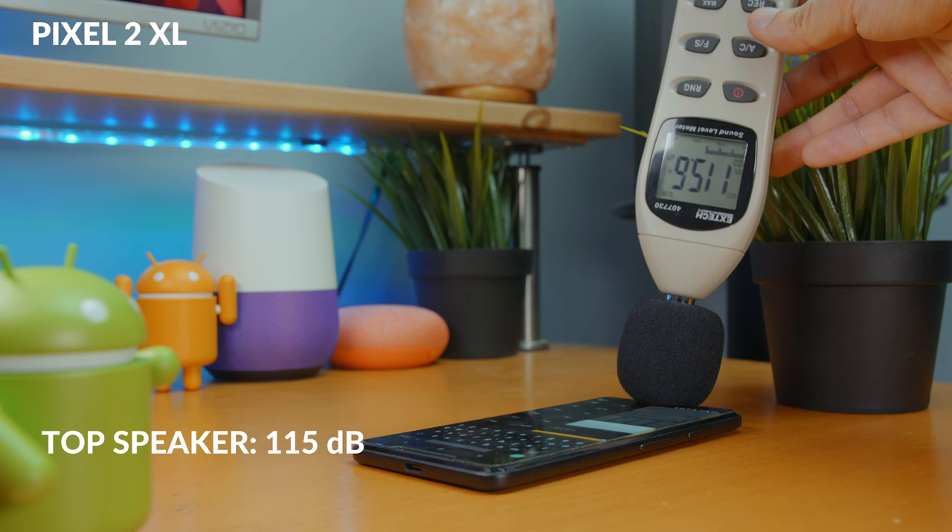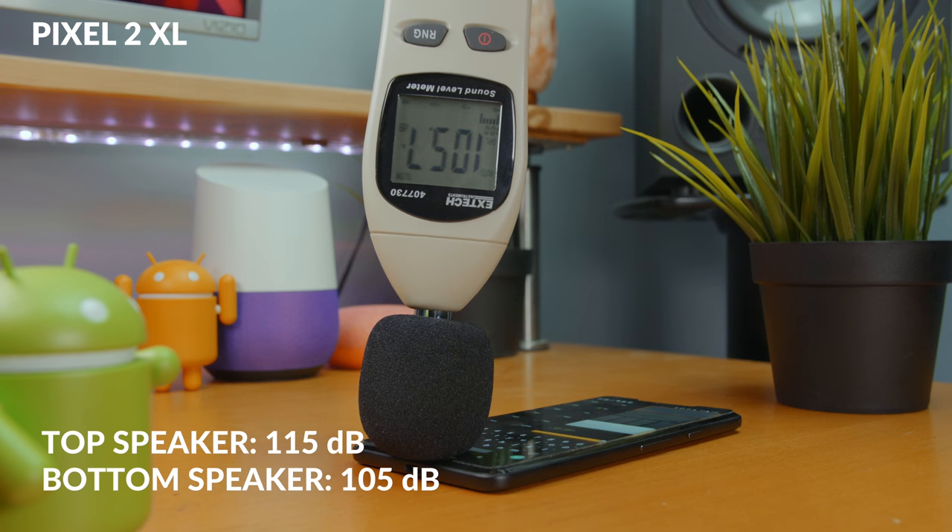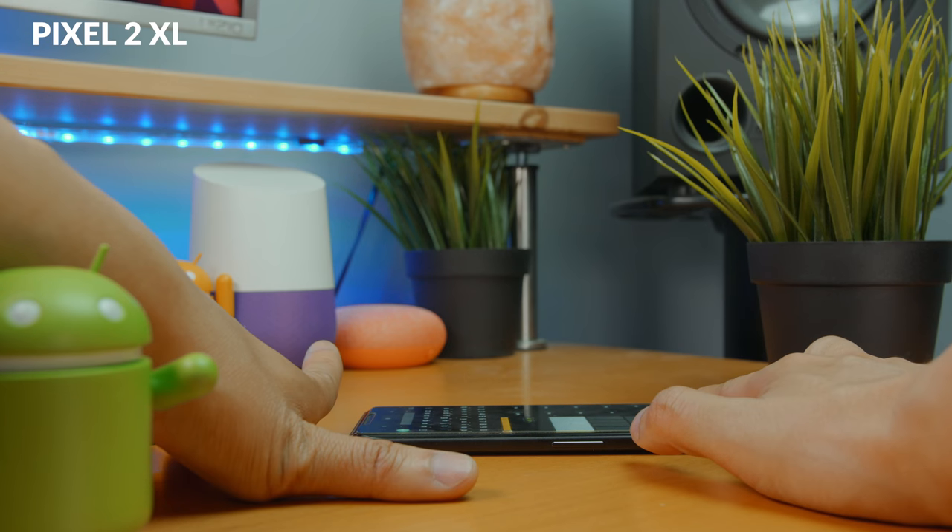So in my tests, I found that the Pixel 2 XL top speaker is 115 decibels, while the bottom speaker is 105 decibels — a difference of 10 decibels. And it even has uneven EQ or sound from the top and bottom speakers. But to be honest, I didn't really notice the difference in sound between those speakers until I did this test, because the difference is not as drastic as the Galaxy S9 Plus.